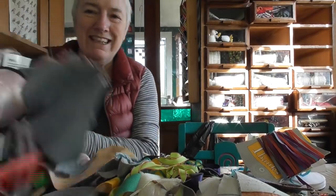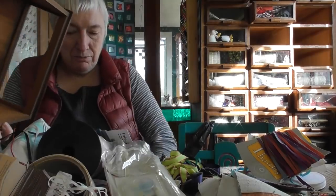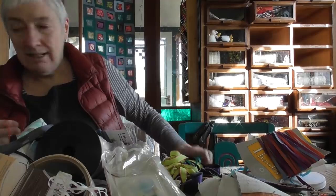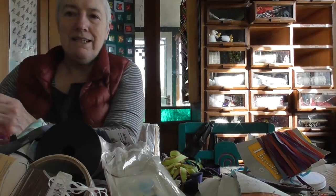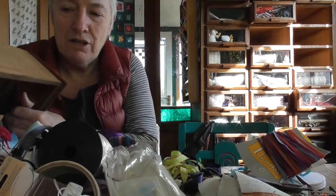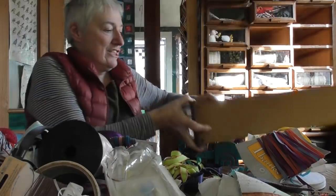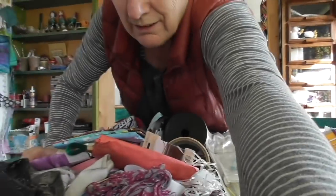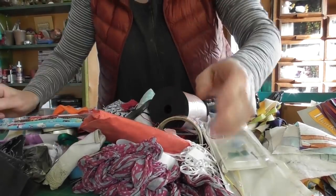I'm actually going to tip them all out — I think that's the only way we're going to make any sense out of this. I'll pull back a bit so you can actually see the amount of stuff there is all over this table now. This is depressing.